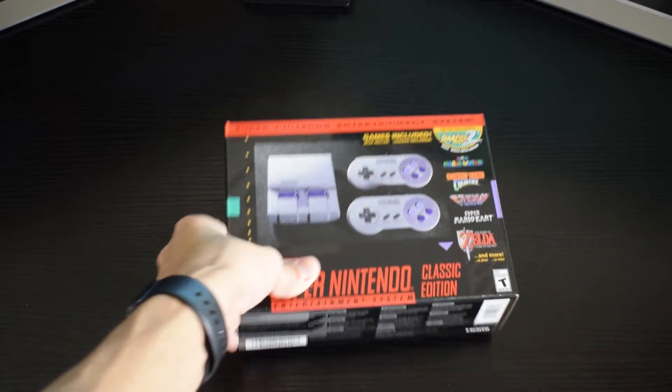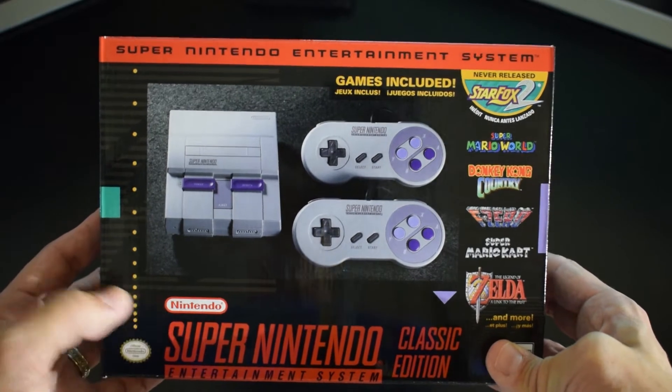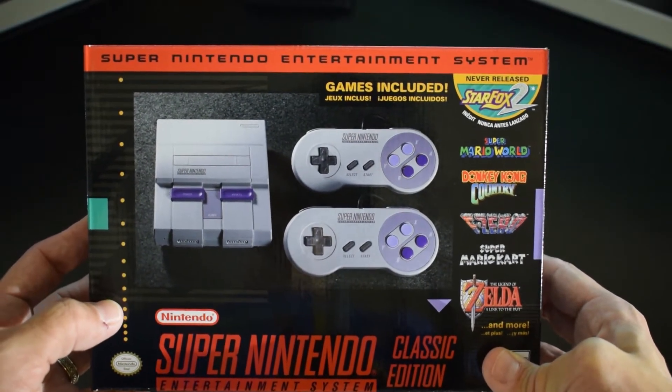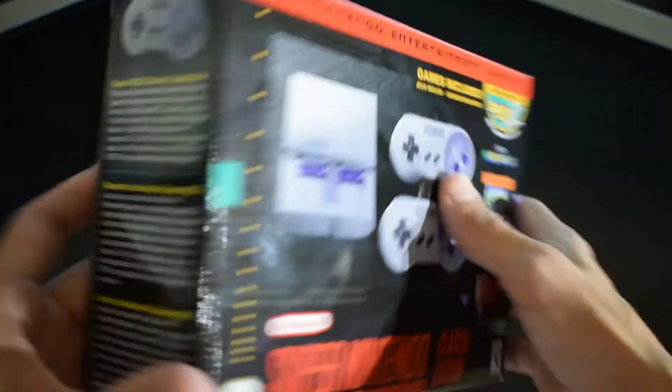Alright, so on the front here, it looks like we have got a box that very, very closely resembles what the original Super Nintendo box actually looked like. That is very, very cool. It's got some labels here on the side about some of the games that are included on the system.